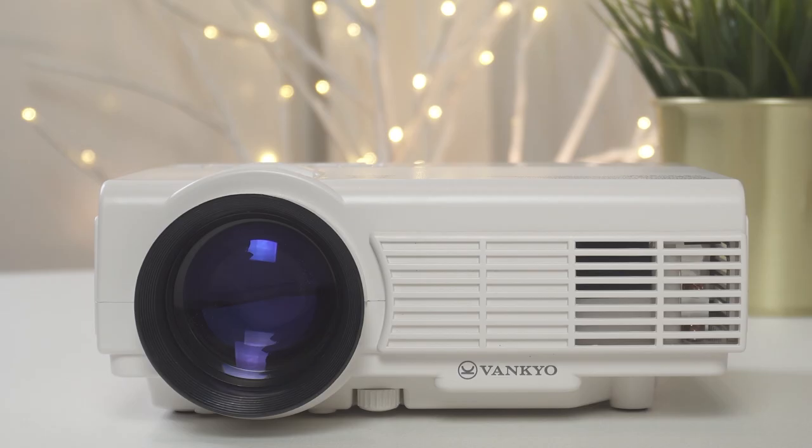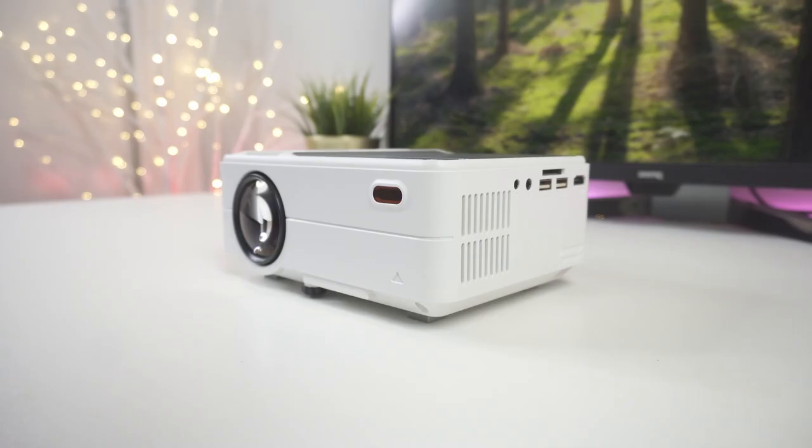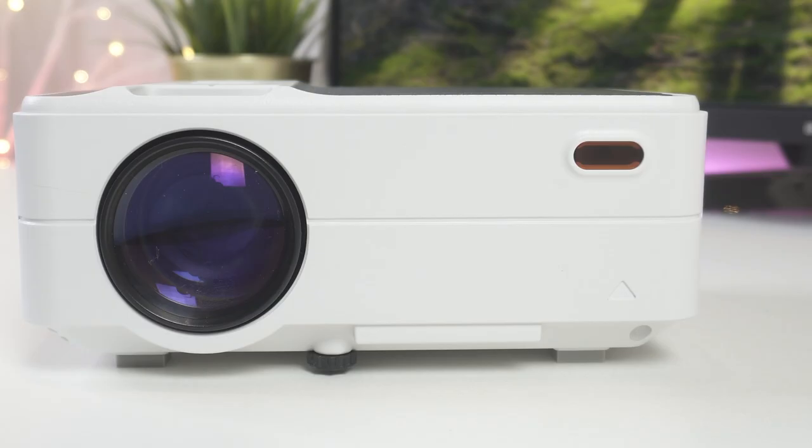If you want a better quality projector with a brighter image, look for something that is 3200 lumens or brighter and with a higher resolution. If you're looking for something with higher quality, we recommend you take a look at the MSC A100. It may be slightly more expensive, but its 3500 lumens of brightness, 3500 to 1 contrast ratio, and 1920 by 1200 resolution makes a big difference.